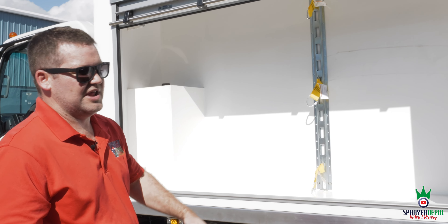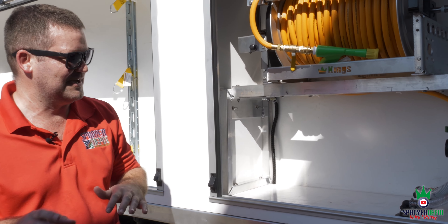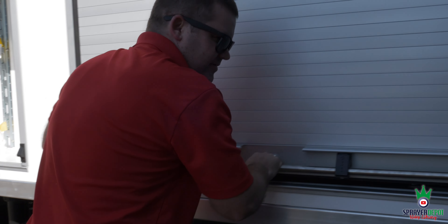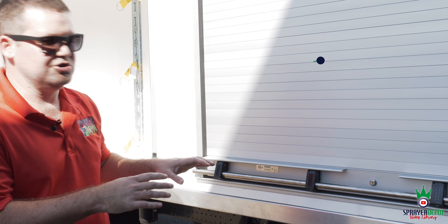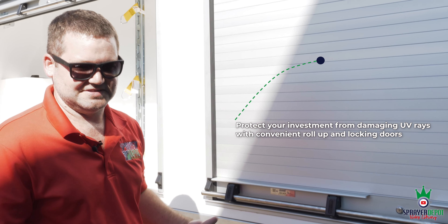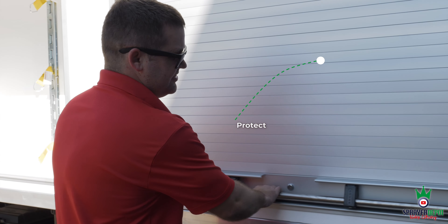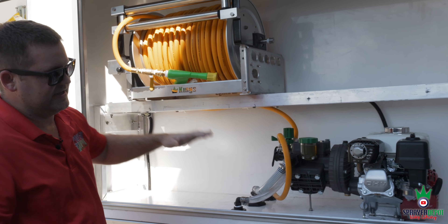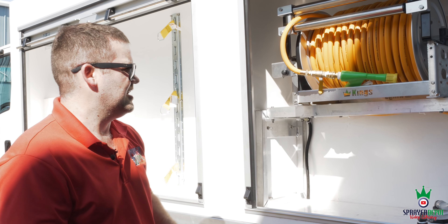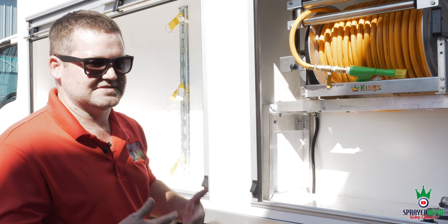You've got roll-up doors — no flip-up doors. We're in Florida, it's hot. When you have this closed, UV rays aren't hitting your hose. When UV rays hit your hose, it doesn't last as long and it heats up your chemical — you're going to spray heated chemical on something and it won't do what you want it to do. I've seen many trucks with pump engines hanging out on the back. That hose is not going to last. We make sure everything we do has the customer in mind. We don't want you messing up customers' lawns or your components failing — we want to build you something that lasts a long time.